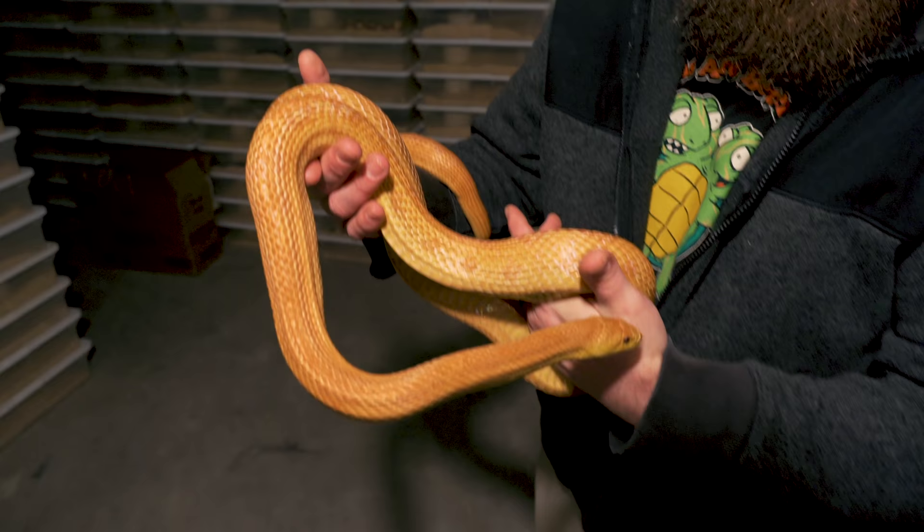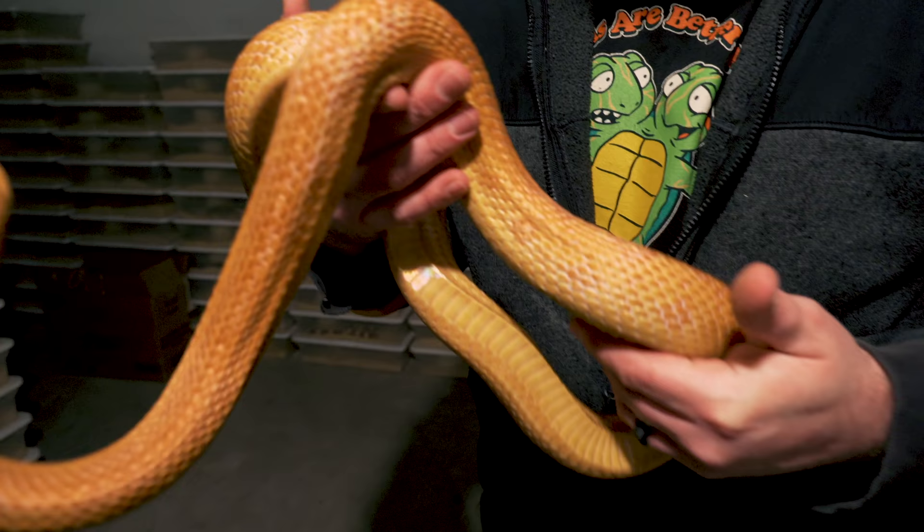Down here you see this beautiful Everglades Ratsnake. Usually this thing would be biting the crap out of me and running around trying to get away. You can tell they definitely slow down here in the wintertime — they almost shut down. It's like putting your computer on sleep mode; it's still on but slows down a lot, shuts a lot of stuff down. Their metabolism almost completely stops with the cool.